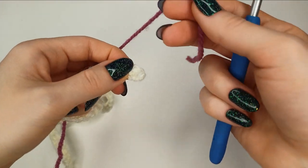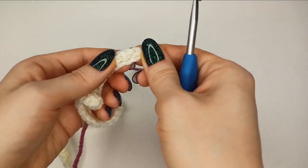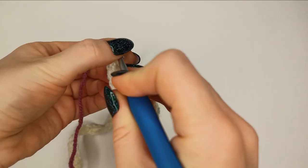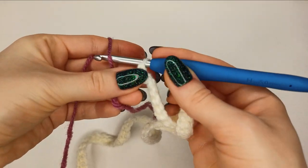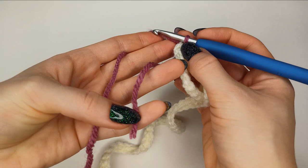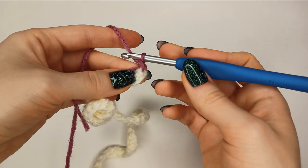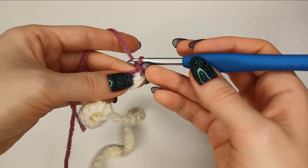For row number two, take the other color — this makes the color of the heart, so choose the yarn you'd like to see. Insert the hook into the first stitch, the one we didn't crochet in the first row, and pull it through. Weave in the tail as you go, putting it close to the stitches. Then chain one — this start-of-row stitch is never worked into.